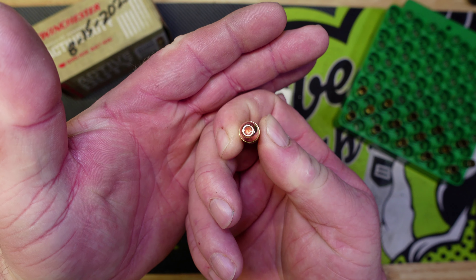We got our 15 rounds loaded and they're all falling within about 1.095 to 1.10 overall length. They all passed the case check, so we're going to bag them up. In the next video we'll get them out to the range and test them out — pretty happy with how they turned out.